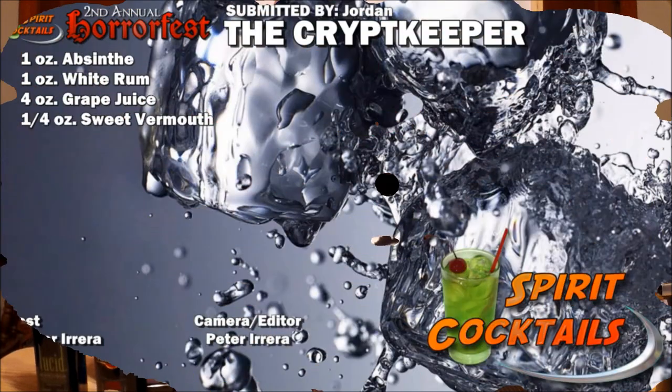I hope you enjoyed this cocktail. Definitely like us on Facebook, comment on Spirit Cocktails, subscribe to our channel, and donate what you can on our Patreon account. Be sure to check out the past episodes of the Spirit Cocktails Horror Fest and check out last year's posts on my Facebook page. But as always, drink responsibly.